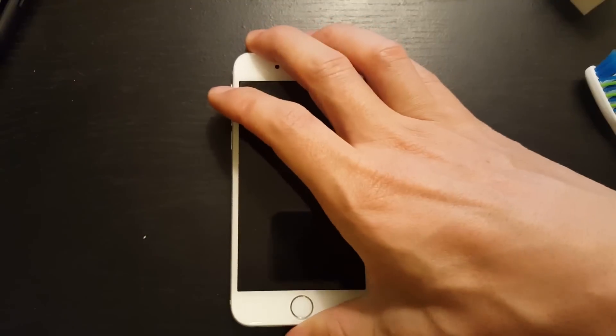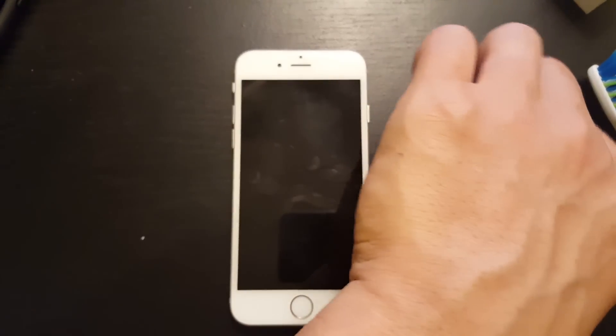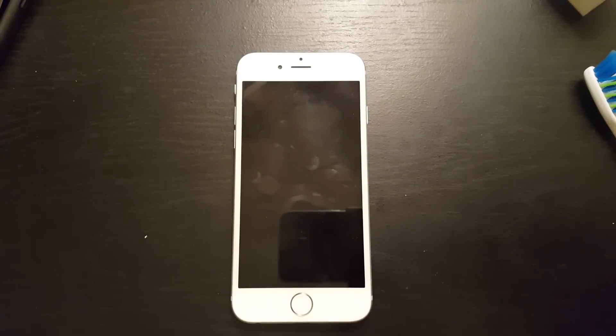After doing that, go ahead and blow right on it, stick the cable in, give it a try, and hopefully your phone is back up and running. If you have any questions, comment below. If this helped you, give me a thumbs up. Thanks, bye.